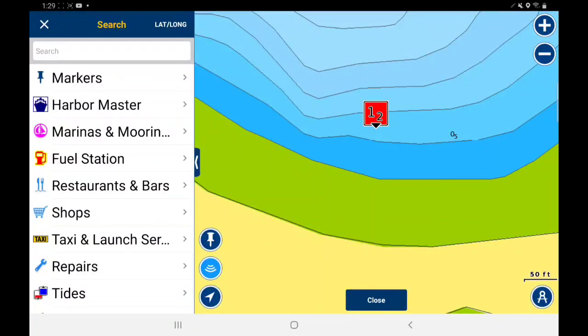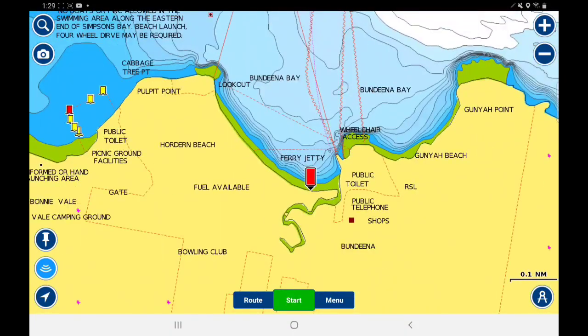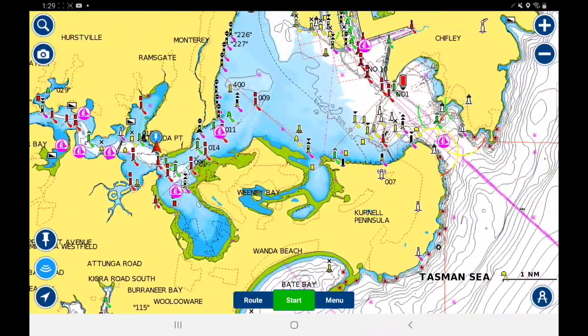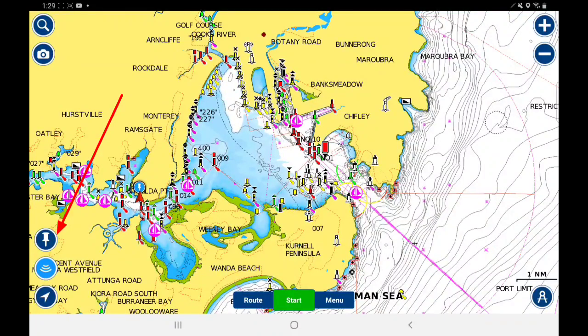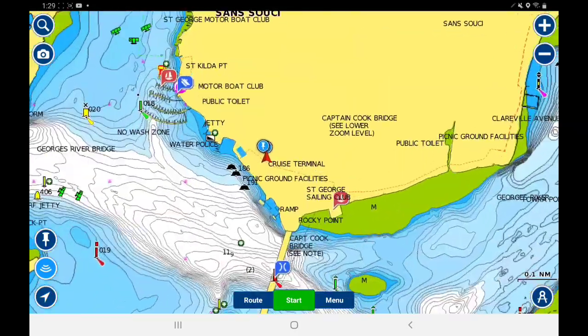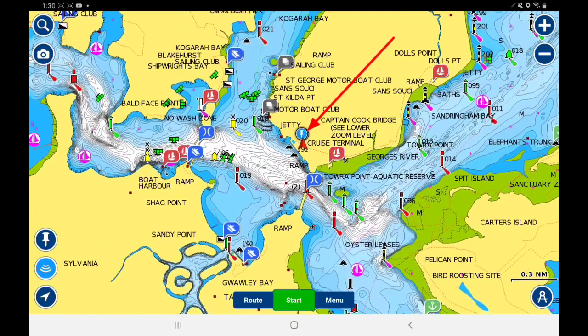There's also rulers, zoom, and marking locations. Zooming back out to Botany Bay — if you're boating to a particular location and want to mark your spot, just hit the marker button on the side and it will mark your current location on the map. If you zoom in you can see the mark there.